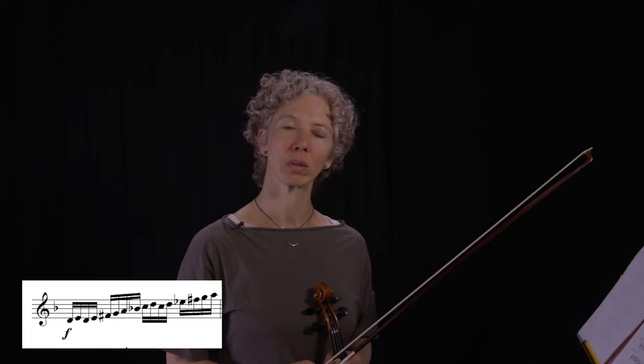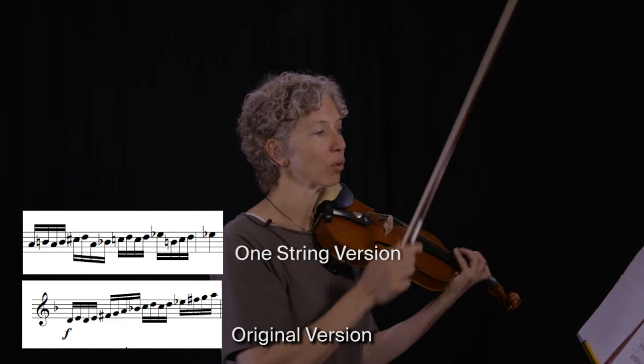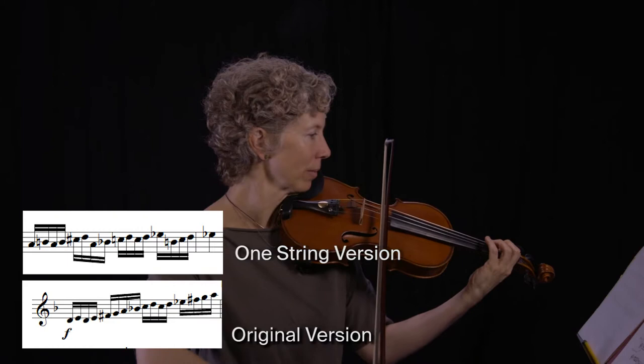Let's look at another example. You can pick whatever string you want — I just happened to pick the A string today for all my notes. We'll concentrate on this bar. So these notes now become these notes in my transposition exercise. Let me play both versions for you. Here's the original, slowly.